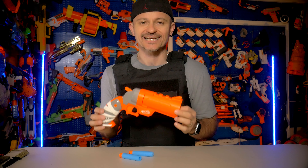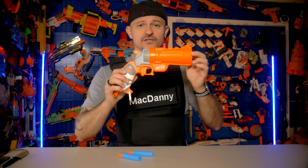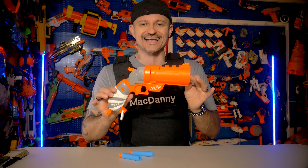Anyway guys, thanks for checking out this video. Make sure you click like, subscribe, and set those notifications because we're going to be coming out with long video reviews and unboxings for you weekly. We'll see you in the next one — MacDannygun out.